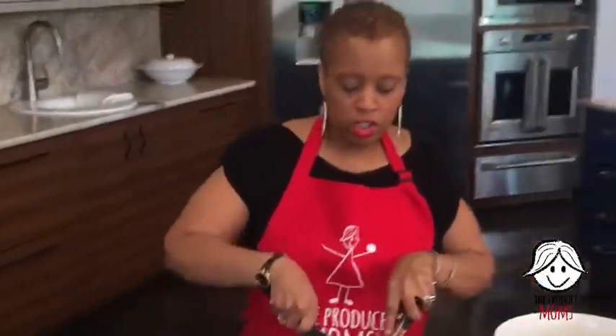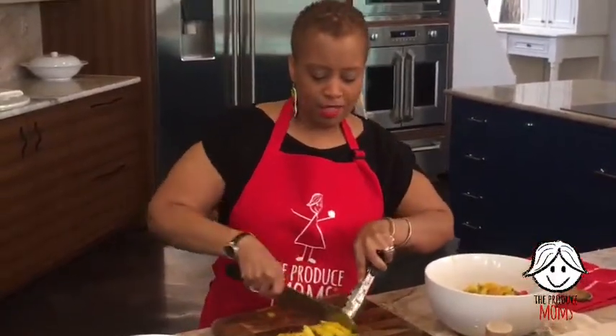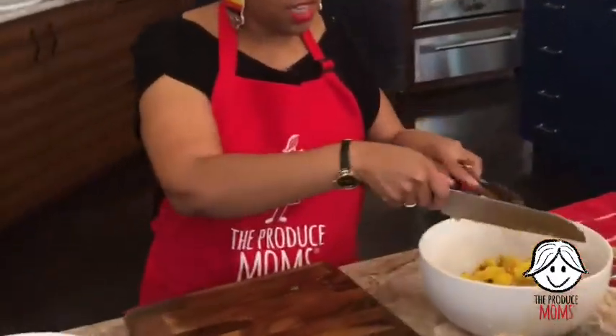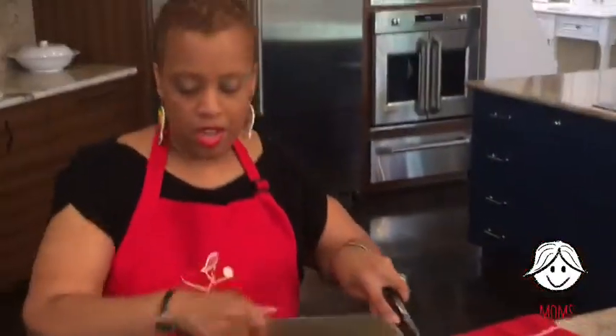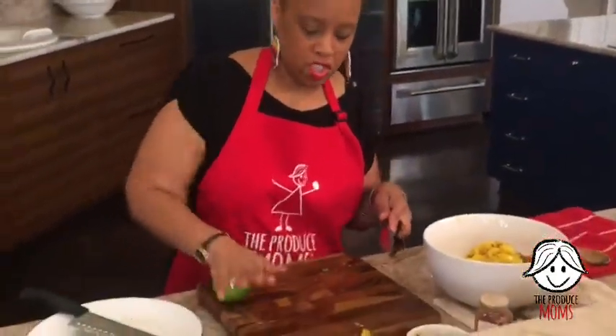What about putting these mangoes on something like a burger? You know when you see a pineapple on a burger — you could totally grill up a mango steak and put that on top of your burger as a nice garnish. I bet that would be amazing with a grilled pork burger. Joy likes the idea of a grilled mango topping too. Just any way that you can get these delicious fruits and vegetables more into your diet, the better. So, we've got the juice of one lime — I like to roll it just to get the juices distributed through there.